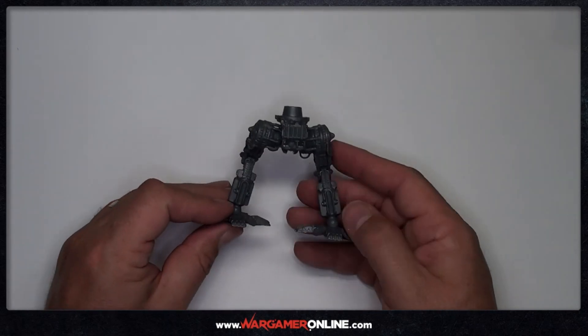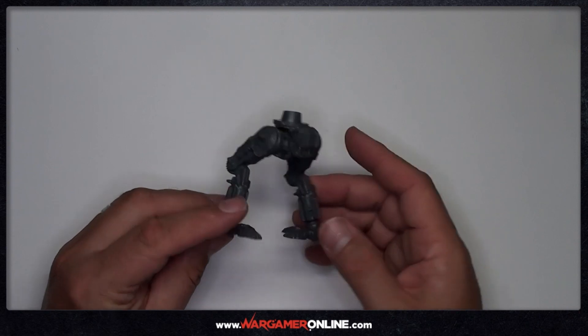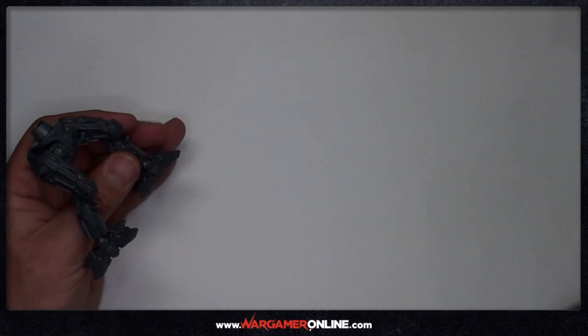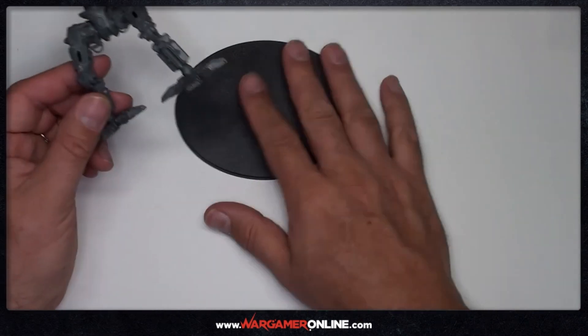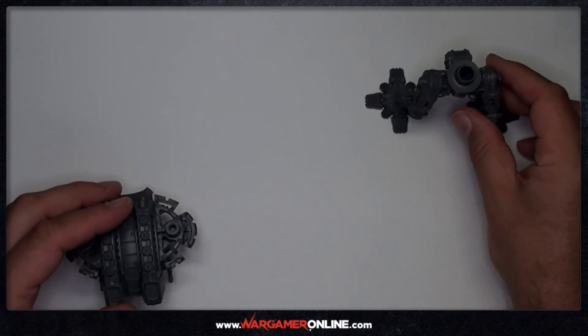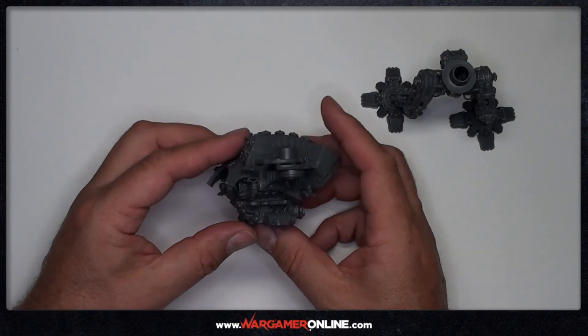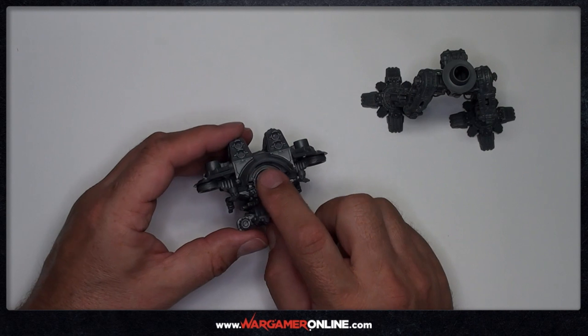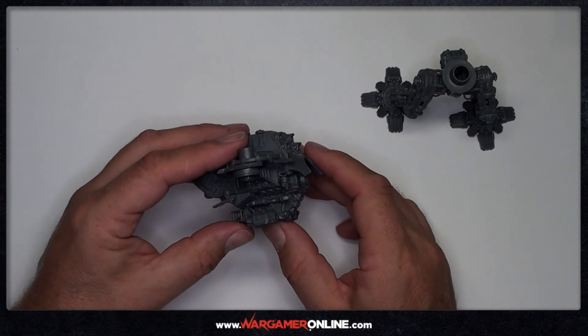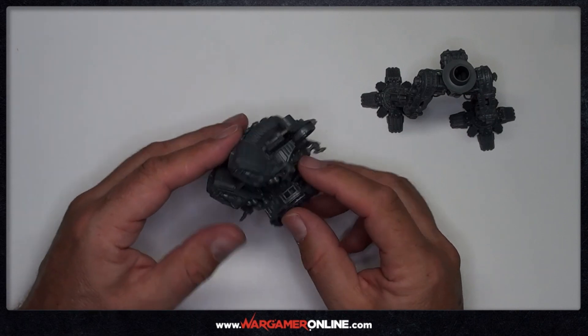Hi, this is Phil from Wargamer Online and today we're going to take a quick look at magnetizing your Adeptus Titanicus Warlord Titan. As you can see, I've built the titan in sub-components - we've got the legs and the torso, and the main joint between the legs and the torso is the waist. If you look at the head there, I think that's one of the few joints that really hasn't been designed for magnetizing.